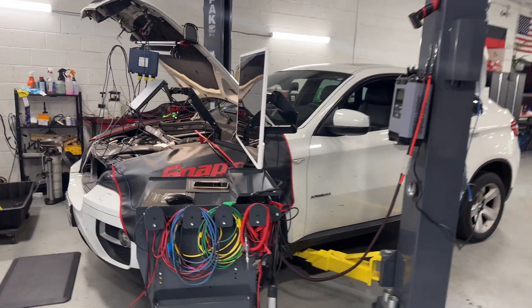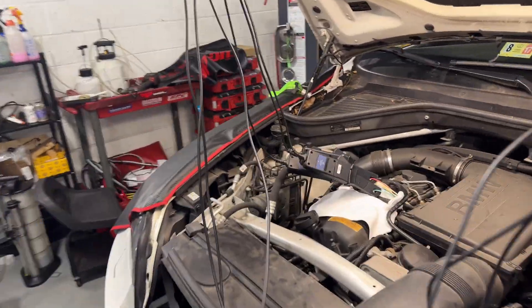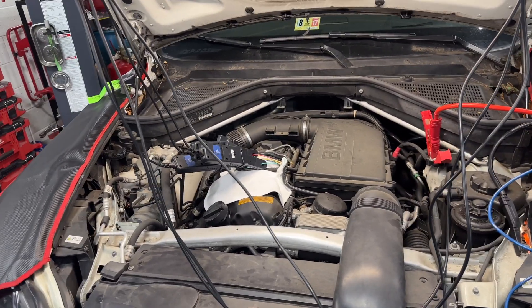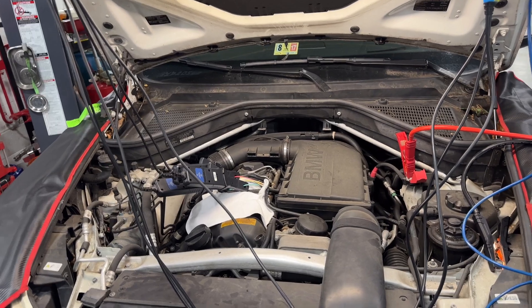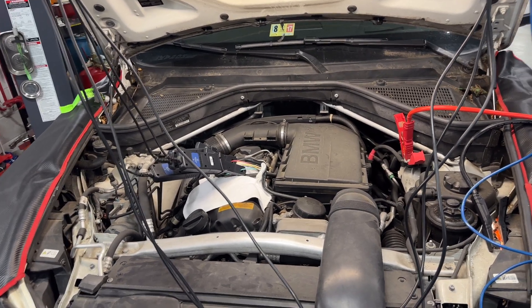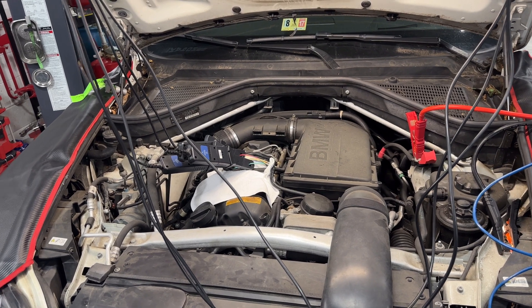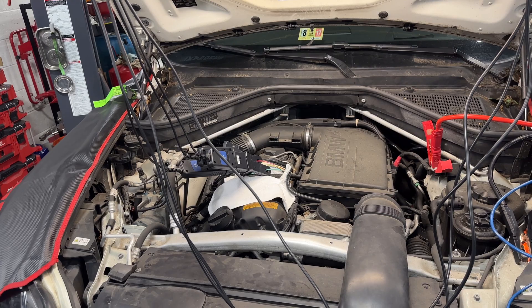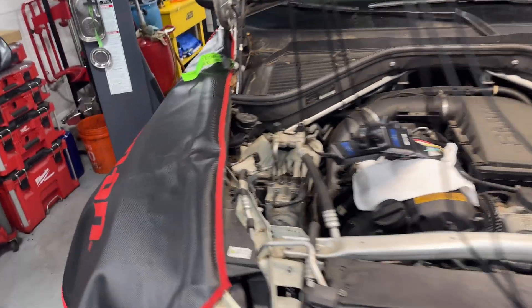Hey guys, welcome back to the channel. I have another interesting video — I'm going to do another Valtronic test. This is an N55 engine. N20s, N55 — pretty much all the newer BMW engines use the Valtronic, and even the N62 has a Valtronic. It's a different system than the older ones; the eccentric shaft sensor was separate from the Valtronic motor, whereas in the newer ones everything is built in.